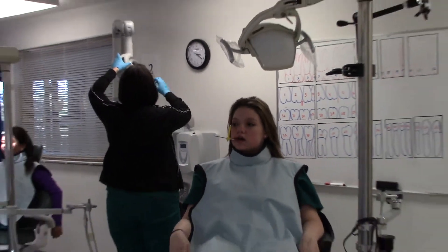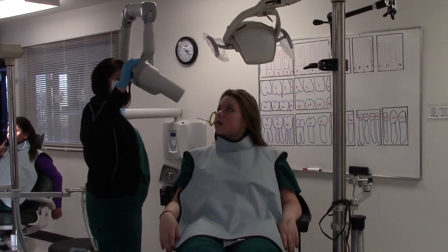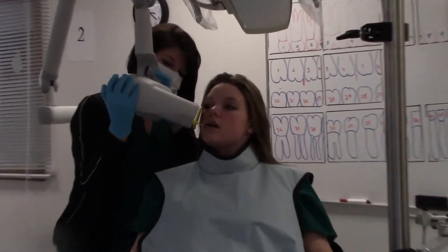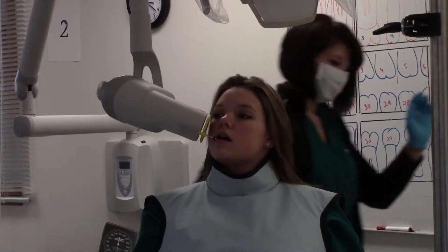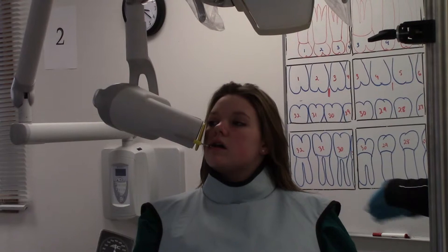So I was practicing on the two. One thing you want to remember is that we had a molar, a molar one. You always want to have the loose with a little elbow. So we're going to do the maxillary molar.